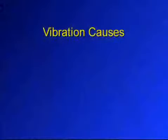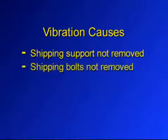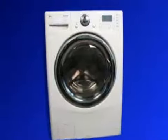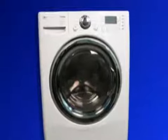Vibration complaints can in many instances be traced back to installation. If the shipping support is not removed, shipping bolts not removed, machine not leveled correctly, or the customer has a weak floor, the machine will vibrate. A firm, solid floor is even more critical to a front loading washer than a top loader.